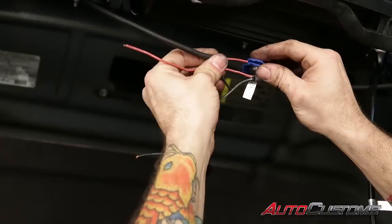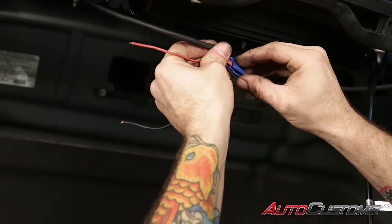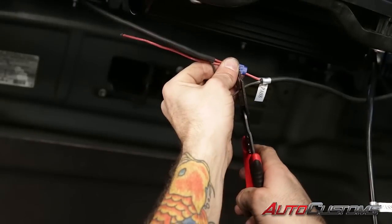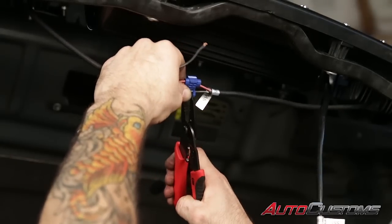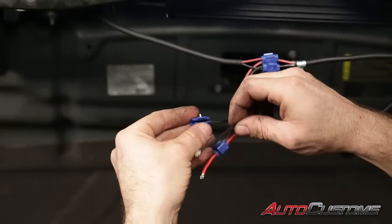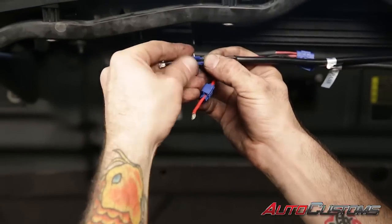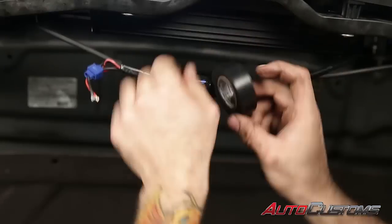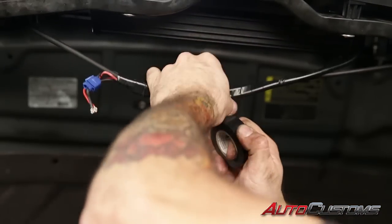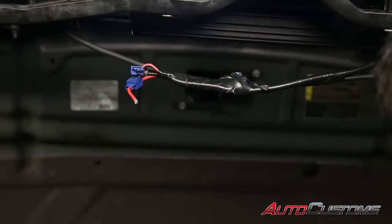Next we're going to do the wiring portion. We're going to connect the two outside lights together — the reds together and the blacks together with these two wire taps. Now we're going to take our two outer lights that we just put together and tap into the red and black wire for our main center light. After you get that complete, take some electrical tape and tape these up nice and clean. These are going to be your leads.